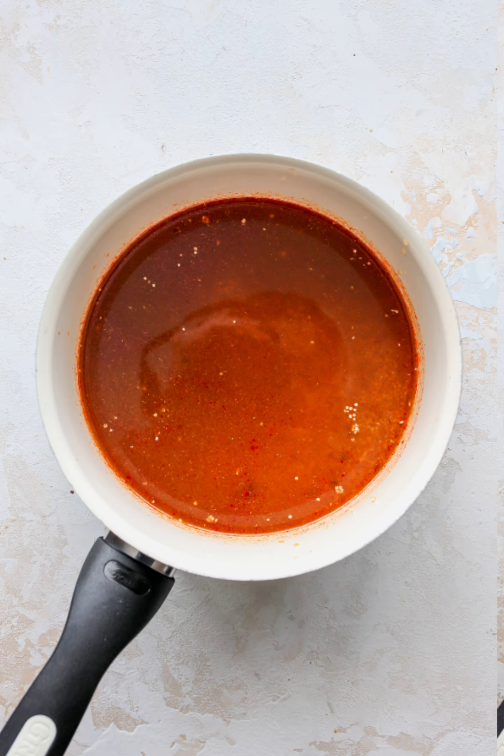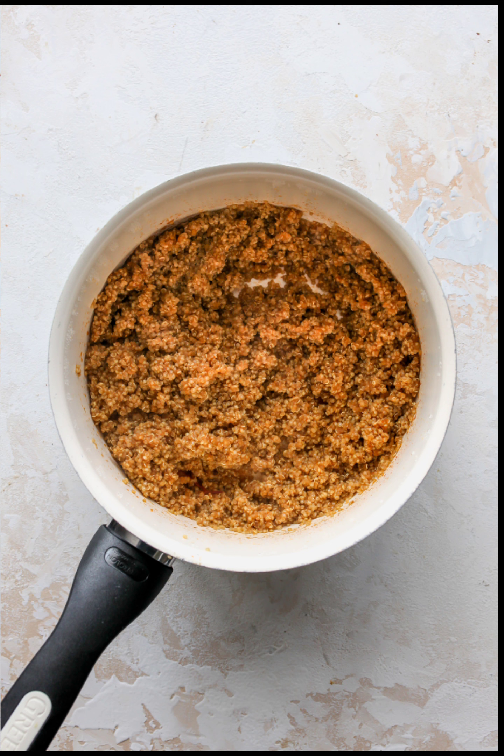Step 1 — Cook the quinoa: Start by combining the quinoa, broth, chili powder, cumin, garlic powder, and adobo sauce in a medium saucepan. Bring the mixture to a low boil. Reduce heat to low and gently simmer, covered, until the quinoa is fluffy. This usually takes about 12 to 15 minutes.